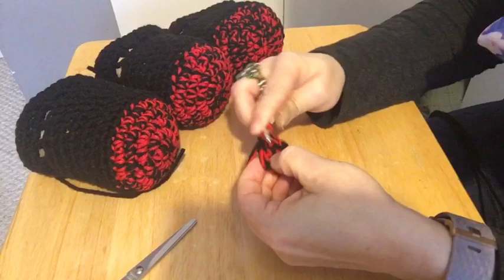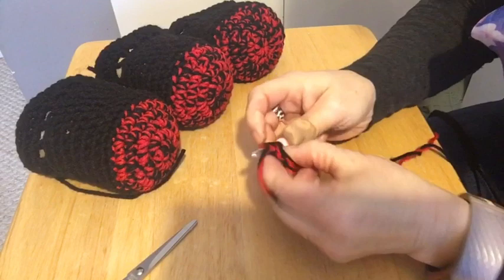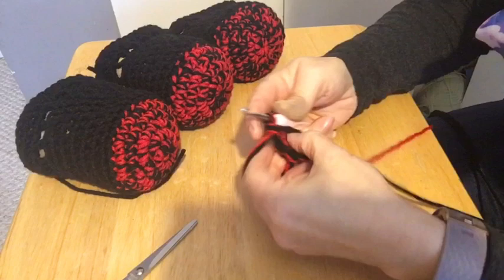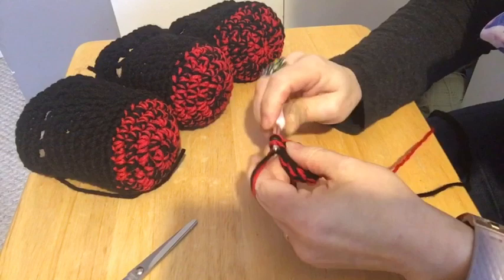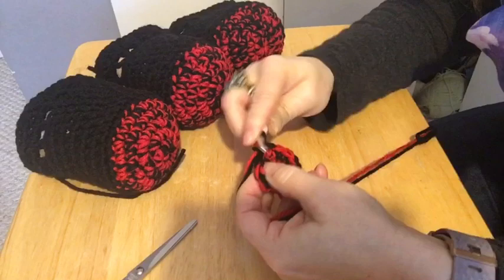We're going to put two in every stitch around — one, two, three, four, five, six, seven, eight, nine, ten, eleven, twelve.